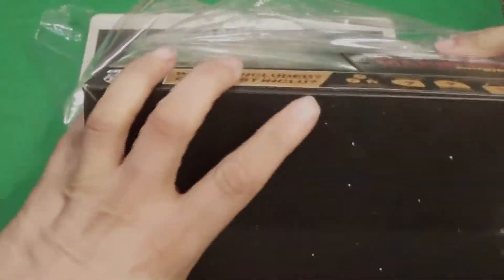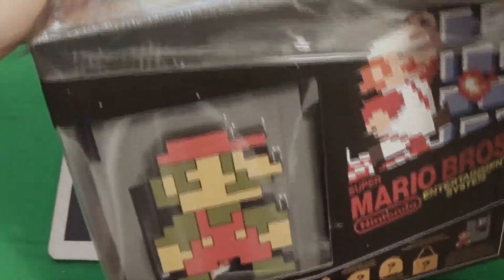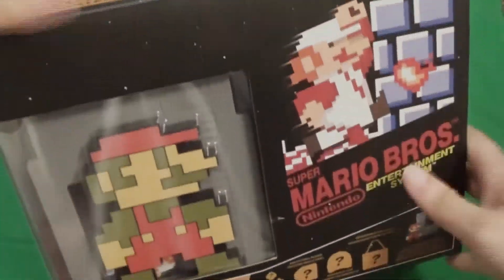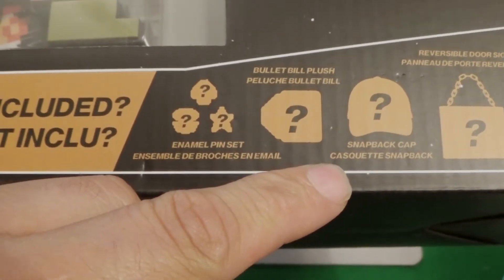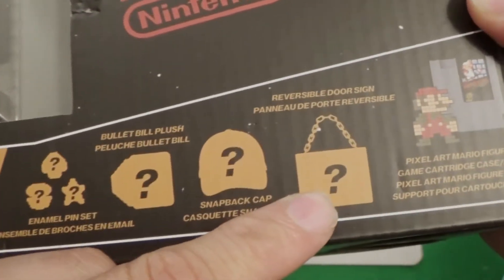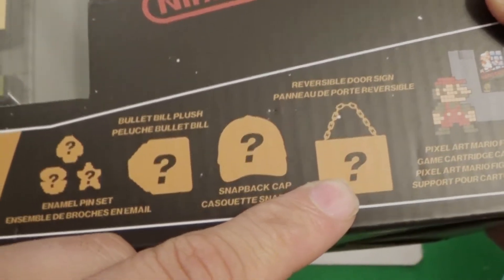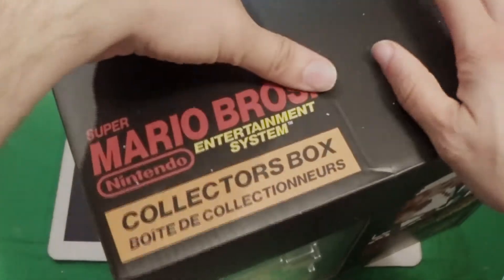Alright, here we go — the Mario Bros. box. Look at that, it's like a game cartridge. So what is supposed to be in here? We have an enamel pin set, Bullet Bill plush, snap back cap, a reversible door sign, and pixel art with a game cartridge. I am very curious about that game cartridge — that will probably be the first thing I look at when we open this thing.